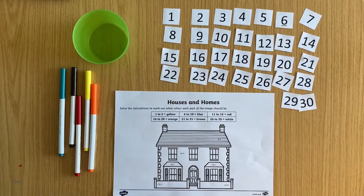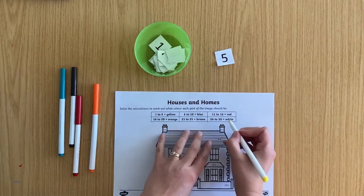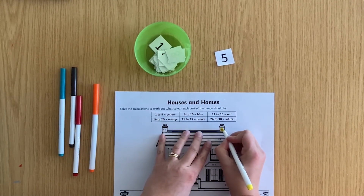And finally, you could play it as a game. Put the numbers from the key in a pot and children can take it in turns to pick out a number. They then have to find a number sentence that gives that answer, and then they can colour it in.